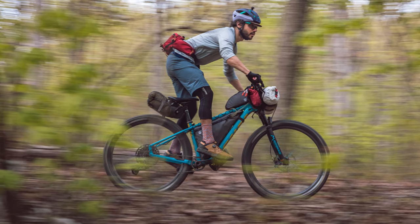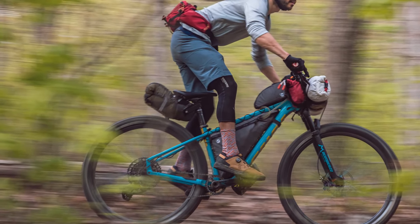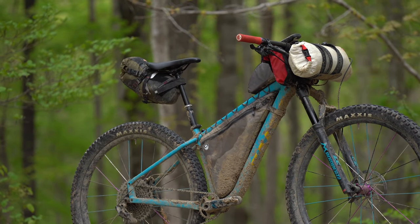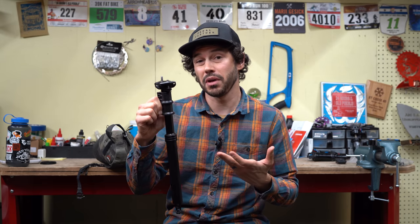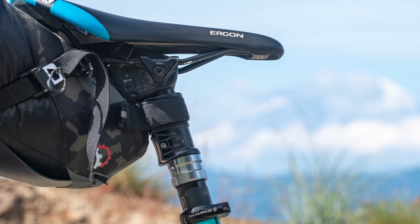Another benefit to the Valet is it helps avoid bottoming out your seat pack on your rear tire. You can move the Valet down from the top position to alleviate that, or you could even stack the designs — and sure, this is taking away 50 millimeters of dropper travel, but depending on some strap designs with bags, this might be the only way you can actually do it.